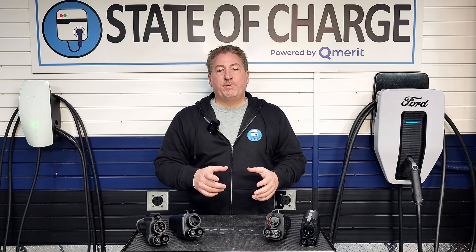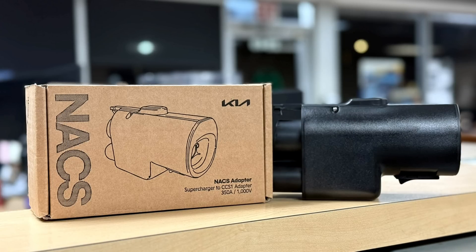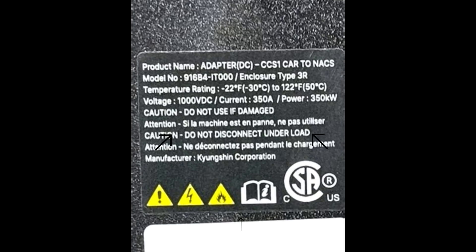The adapter Kia is giving out is not an existing market adapter. They used a contract manufacturer called Kyungshin, a Korean company that makes components for Hyundai and Kia. It's not available to buy online. The adapter is rated for 1000 volts but only 350 amps. That's not a problem for Kia's own vehicles — the eGMP platform has a very high voltage battery pack, so the amperage draw is very low, under 350 amps. The vehicle simply can't draw more than that. However, there are a couple of problems here.